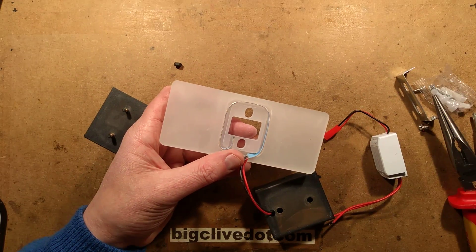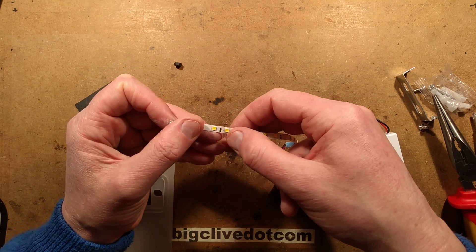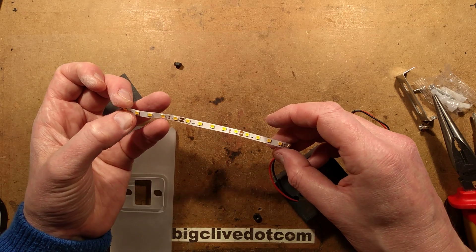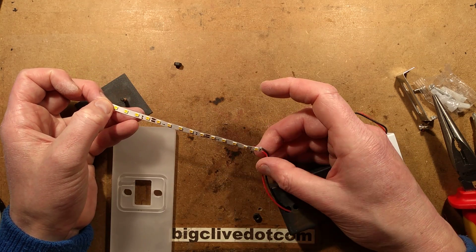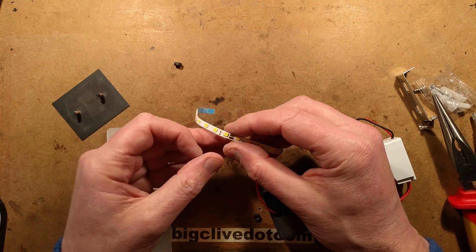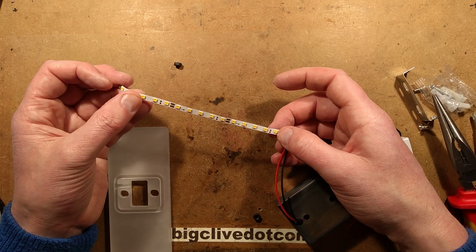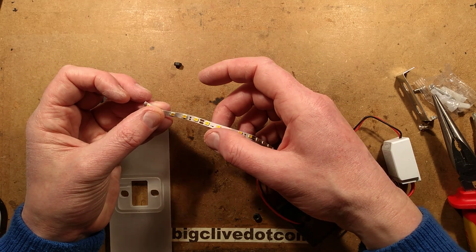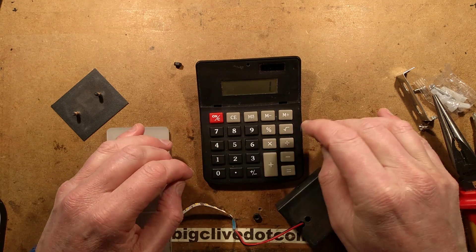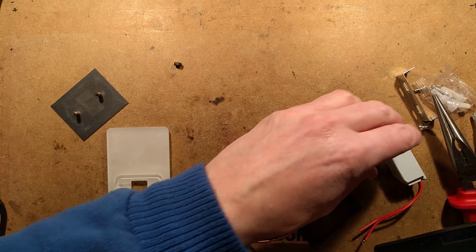I'm also noticing something else here. This LED tape has cut points — it's very clearly cut to length. What voltage does it operate at? Have they bridged across the end to create a series circuit or something like that? It might be that you can cut it to length and then bridge the end, and these LEDs are in series. Let's count: 1, 2, 3, 4, 5, 6, 7, 8, 9, 10, 11, 12, 13, 14, 15 LEDs. If that was 15 × 3 = 45 volts — is that within the range of this unit?